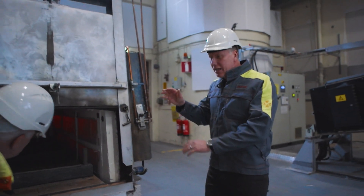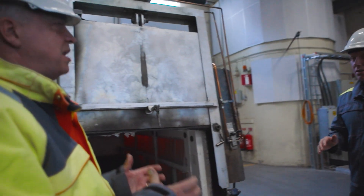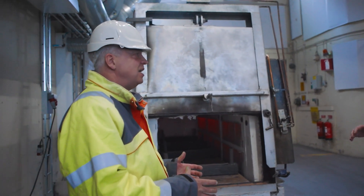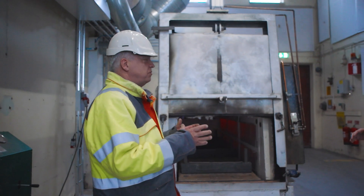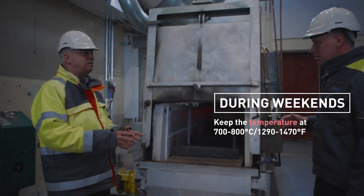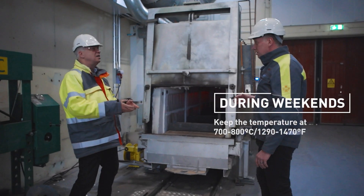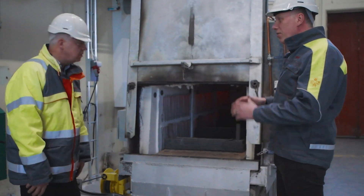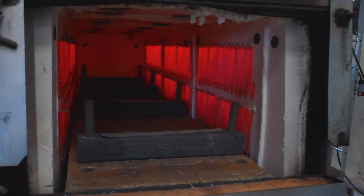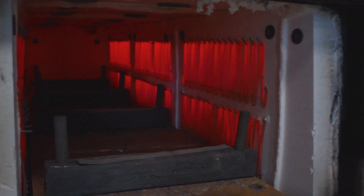Maintenance wise, cycling the furnace — is that good or bad? You should always keep the temperature in your furnace steady. That is always the best for the furnace. You can temporarily go down a little bit in temperature during the weekend, but keep it at 700 or 800 — not any lower. The benefit for the customer is they're not going to have to replace elements as much, and the lifetime of an element will be longer.